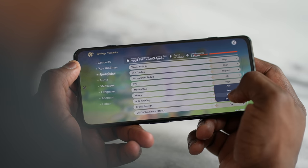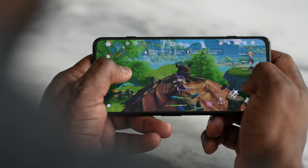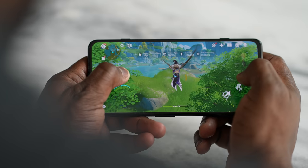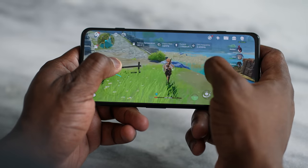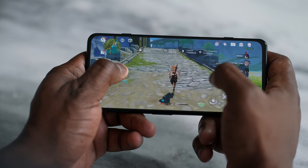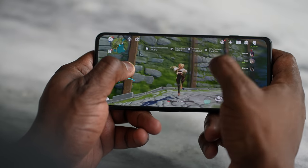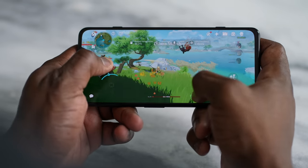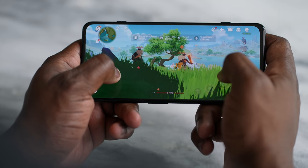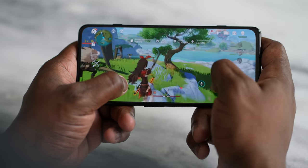For peak performance, we played Genshin Impact with settings maxed out at 60fps. Frame rates fluctuated — dropping as low as 47fps and reaching up to 57fps — consistently across 10 to 30 minutes of gameplay. The Snapdragon 870 is capable but won't sustain close to 60fps in Genshin Impact; the average is probably around 53fps.